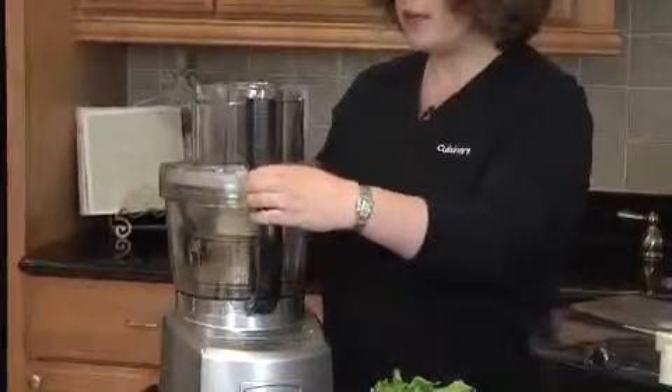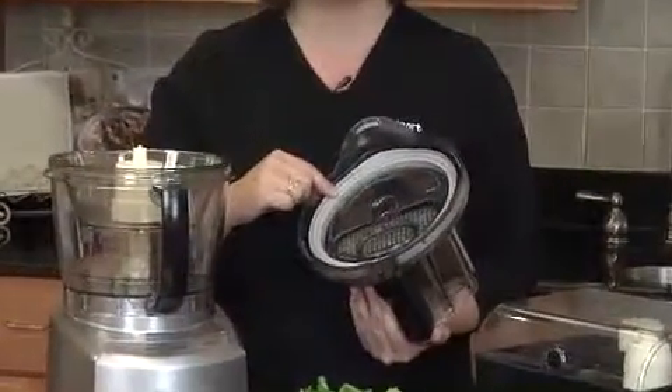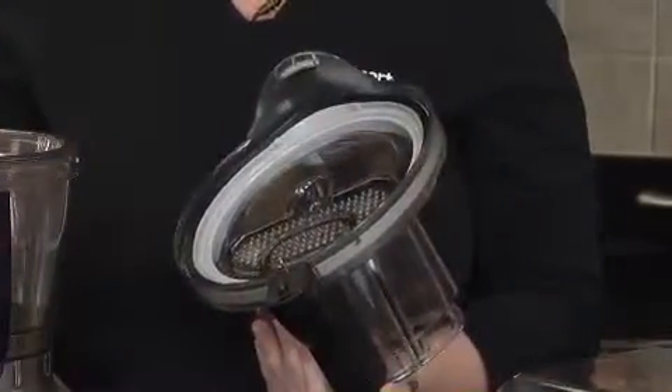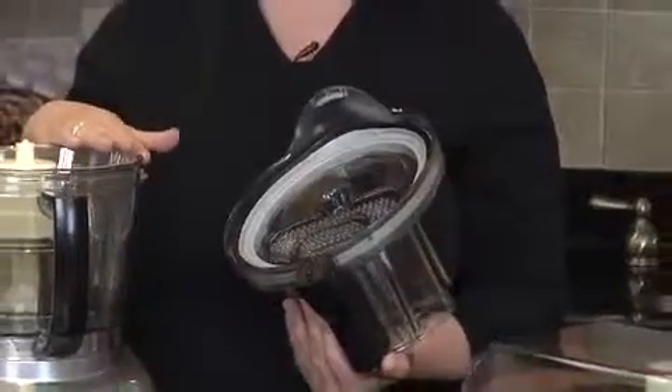One of the neat innovative features is this inside here. We call this the Seal Tight Advantage System. What this does is it actually seals the top of the bowls in any bowl combination, because the bowls nest. This enables you to use the maximum capacity of the food processor's work bowl.